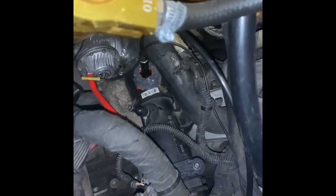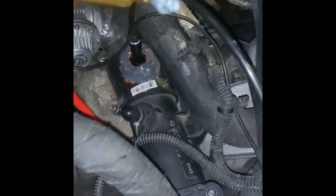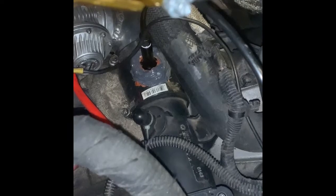Let me zoom in there. It looks a little janky. Like I said, I'm going to have it welded into my intercooler piping once I figure out a better spot for it.